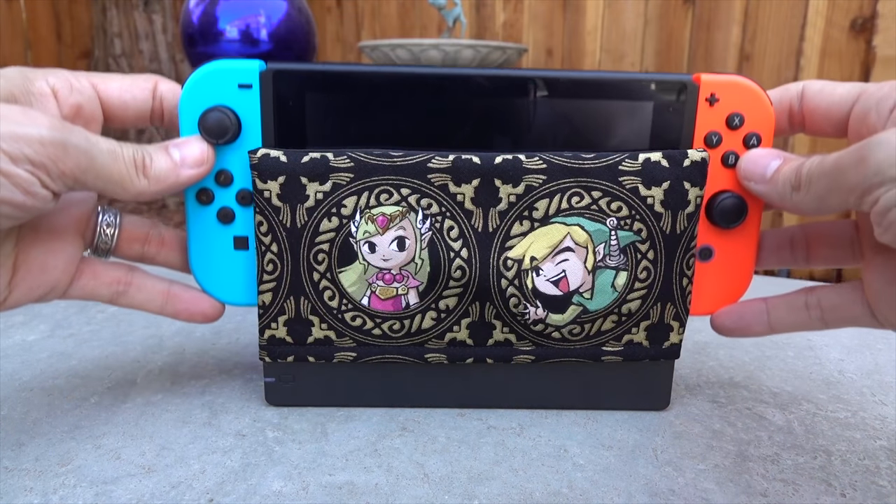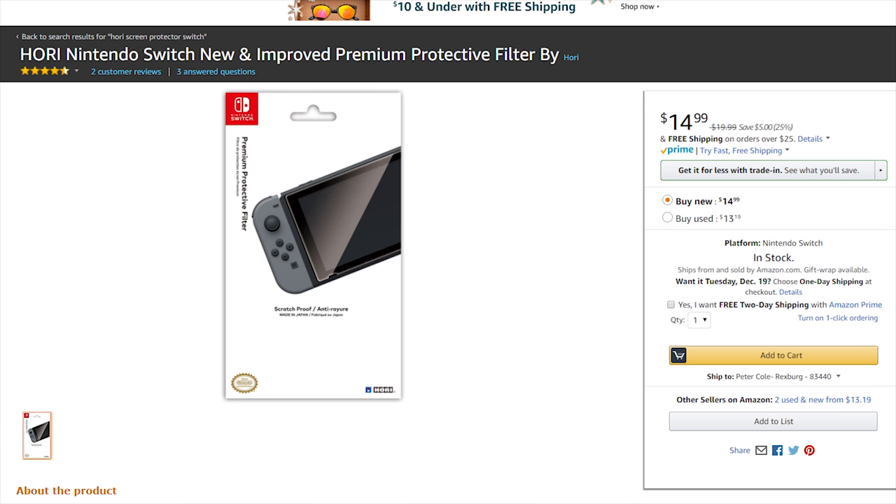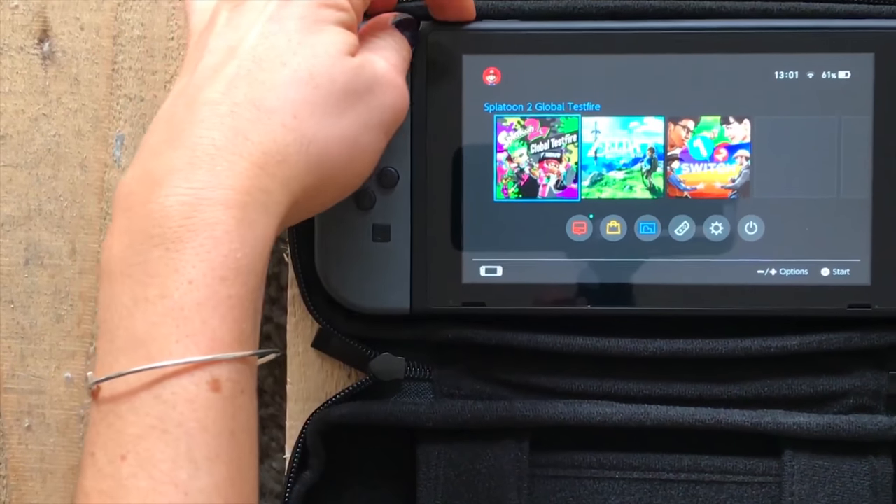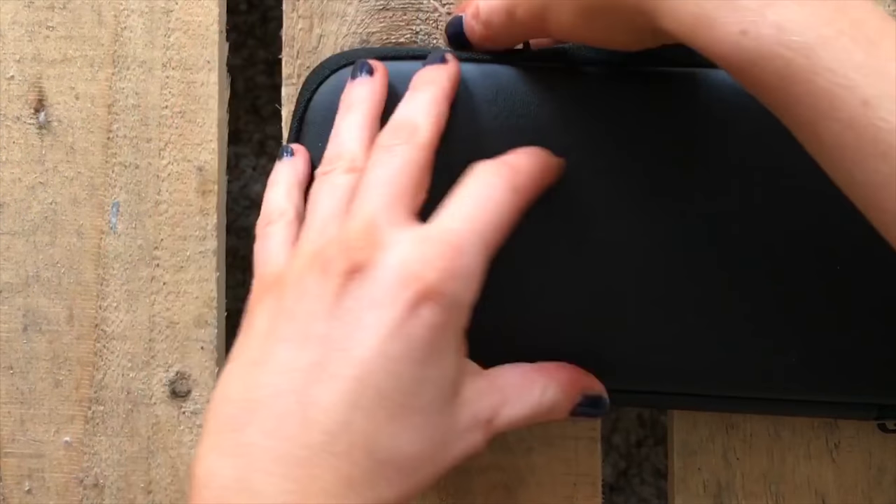Everything I'm going to talk about in this video is linked down below so you can check out my picks for the best options, because there are a thousand screen protectors and some are better than others. The dock covers have a ton of different designs so you can really customize. For me, I chose the Hori branded screen cover because it's officially licensed by Nintendo. I'm a person who tries to go with officially licensed products — like with Apple, I want the Apple cord — I just feel it's safer and works better.